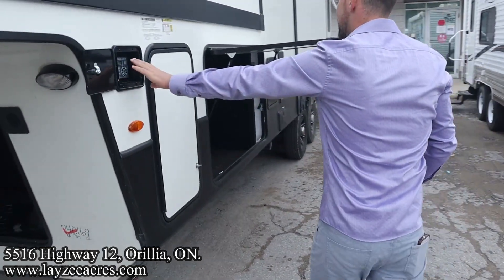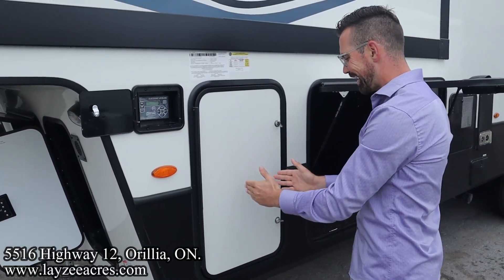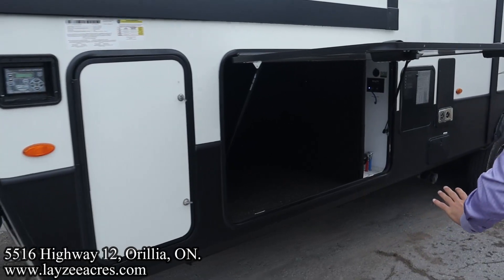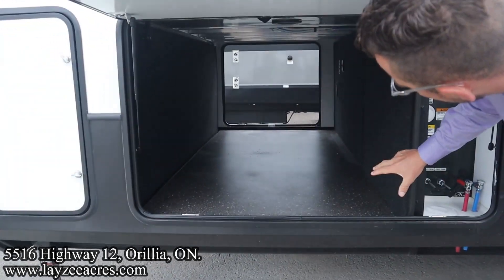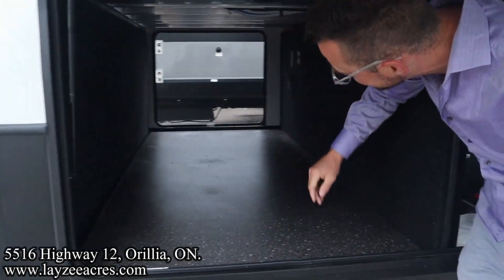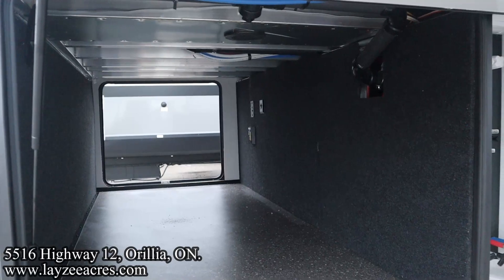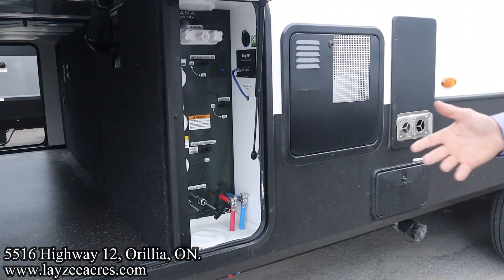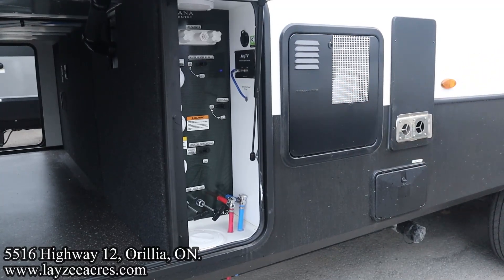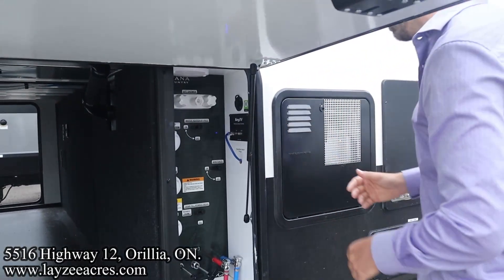We have our electric auto leveling controls - it's a four point electric auto leveling system. 30 pound propane tanks, one on either side. We have the drop frame down in through here, which gives us a ton of height in our pass-through storage, which happens to be heated off the furnace. You can see proof of all the aluminum framing in our floor. Here's our convenience center - we have our black water flush kit, our gate valves, our low point drains, our city water connection, outside shower, TV hookup. All that stuff is in through there.